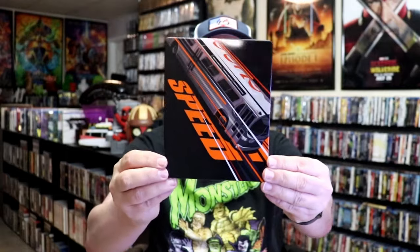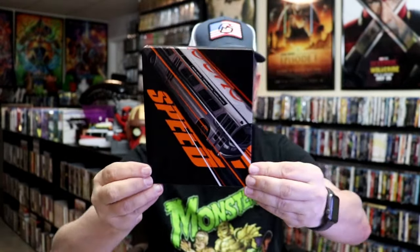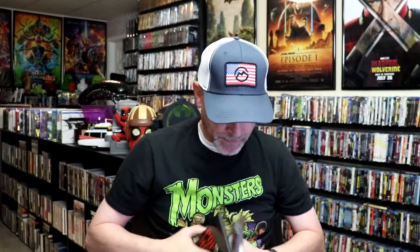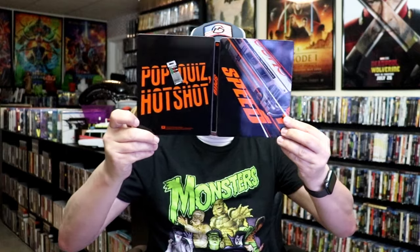Here's the front of the Steelbook. It is a glossy Steelbook — no embossing or debossing. Really nice looking image there though. And then here's the back. We open it up and we have our front and back together. Pretty nice looking.